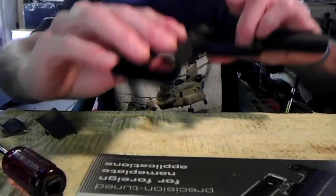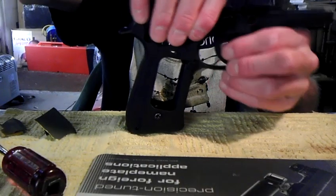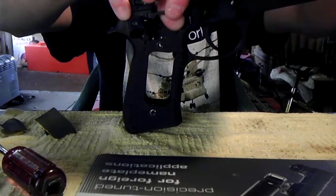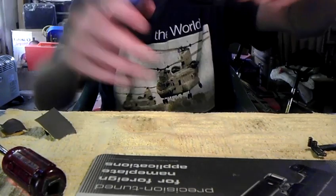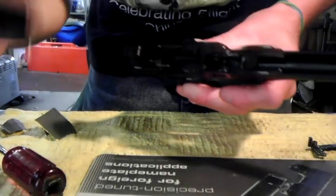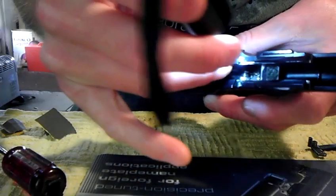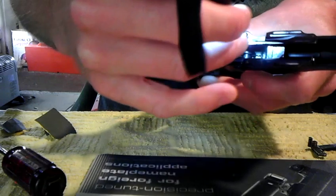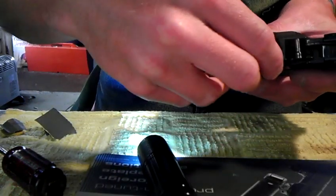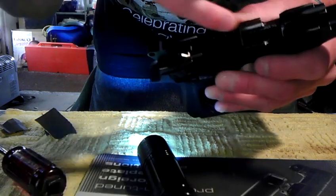To take the trigger bar off, just push it from behind a little bit. Sometimes you've got to move your trigger a little bit to make it easier, and it'll come right out. There it is — trigger bar is off. Pay attention: right back in here there is a spring that goes on this side of this pin that helps the trigger return to its original position. When you pull this out you'll hear it.